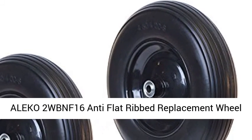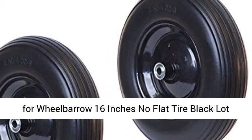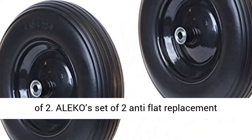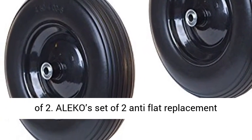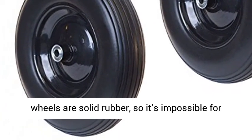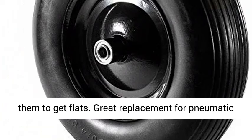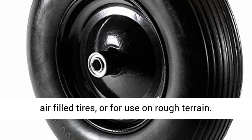Aleko 2W BNF 16 Anti-Flat Rib Replacement Wheel for Wheelbarrow, 16 inches, No Flat Tire, Black, Lot of 2. Aleko's set of two anti-flat replacement wheels are solid rubber, so it's impossible for them to get flats. Great replacement for pneumatic air-filled tires or for use on rough terrain.